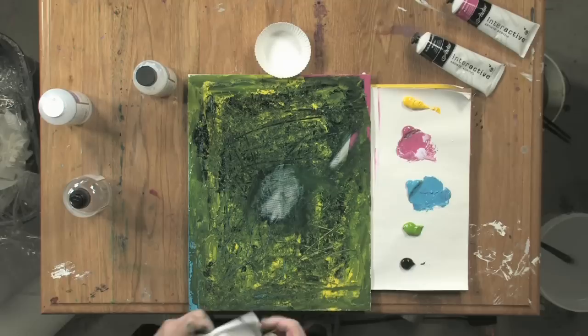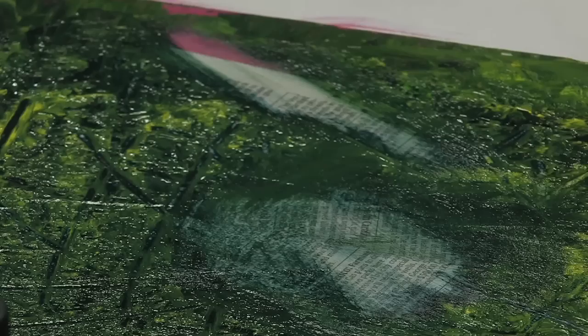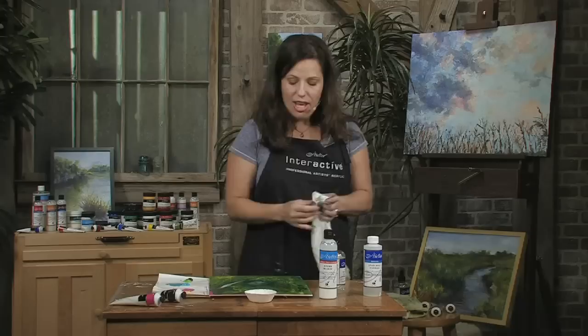And some of the paint. This is paint that's been dry. Absolutely amazing.